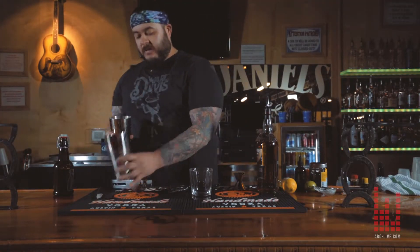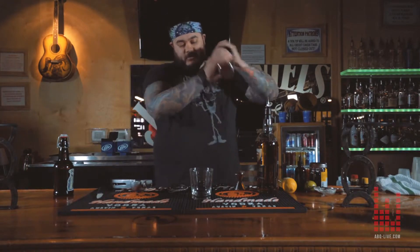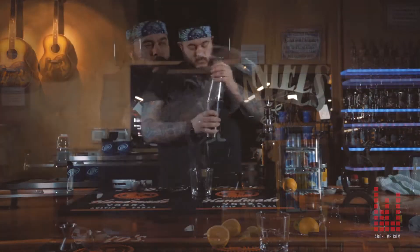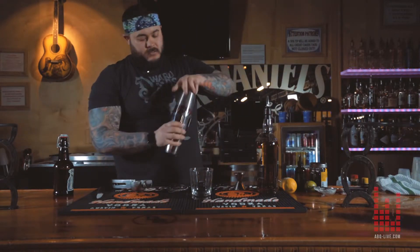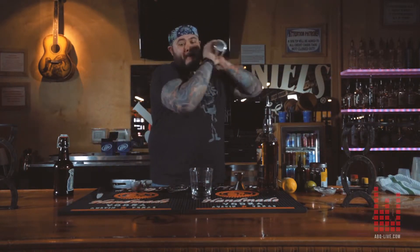Next is going to be a dry shake. You don't want to shake with ice with egg whites right away — you want to build up that frothiness and texture with the drink. Now comes time for the wet shake; you can just add a couple of ice cubes.